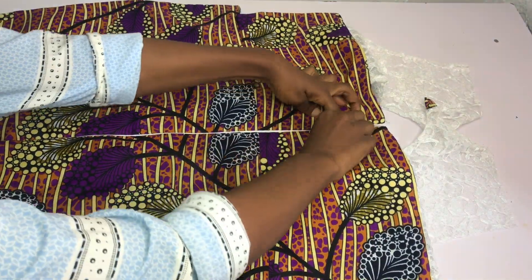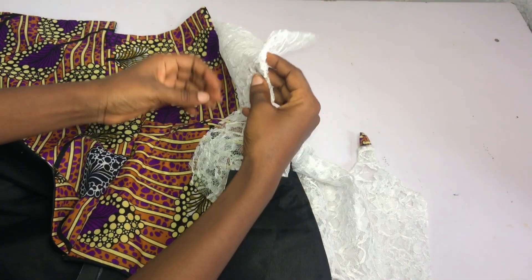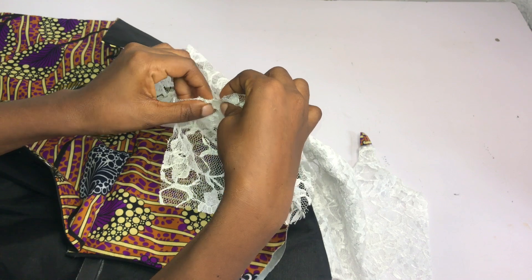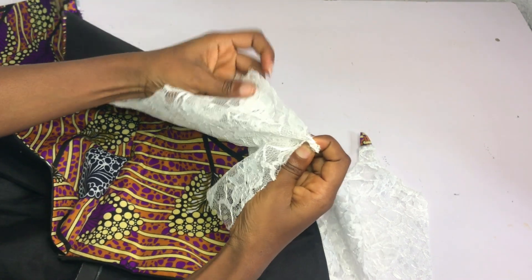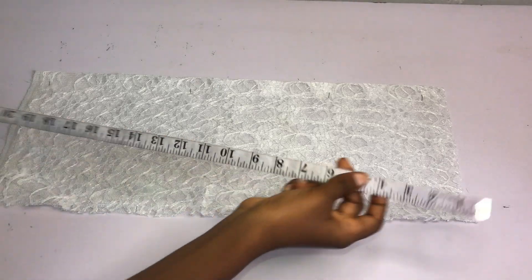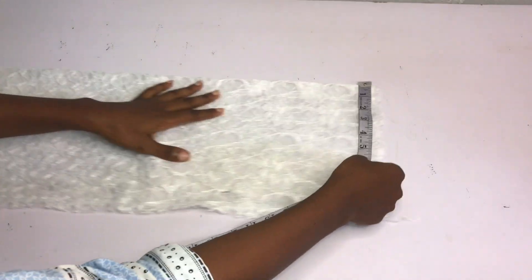After sewing the zipper in place, this is what I have. The next thing is to bring in the front piece, place them right sides facing right sides, and sew the shoulders in place - lining facing lining and main fabric facing main fabric. After sewing, I repeat the same thing for the other shoulder area.